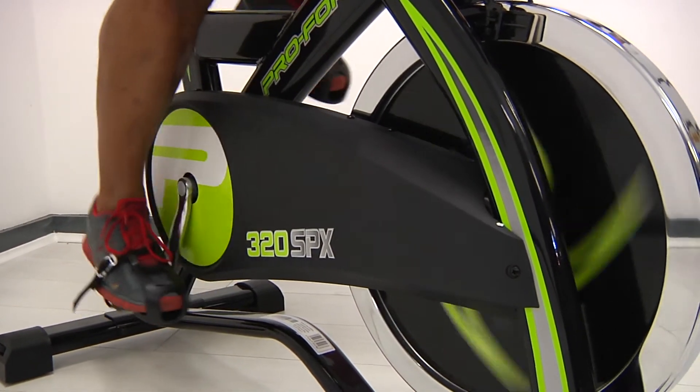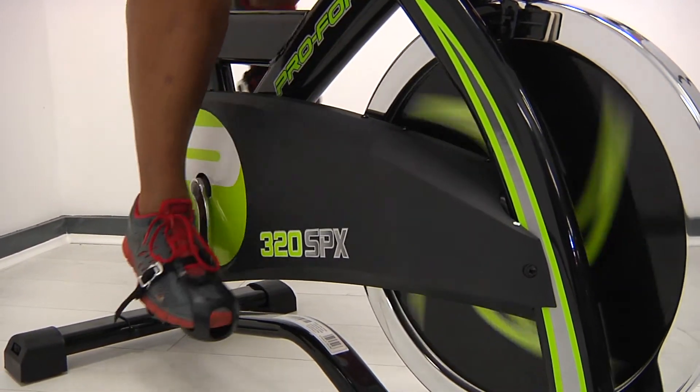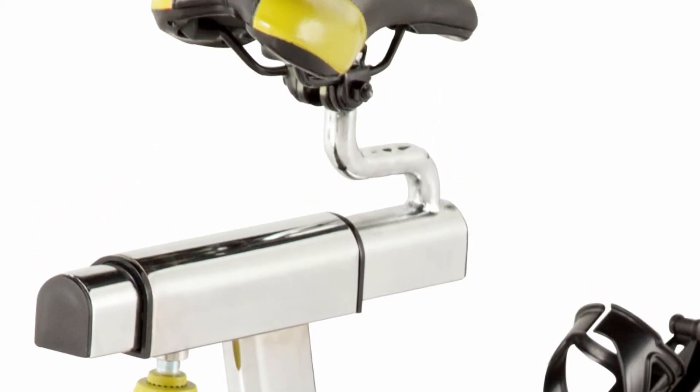The bike's commercial grade steel frame ensures greater levels of durability and a longer lasting product life. The 320's seat is adjustable and is designed with comfort in mind.